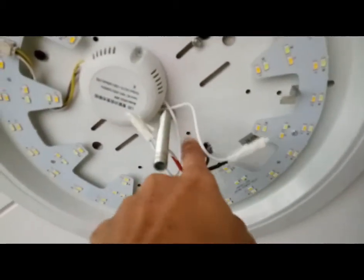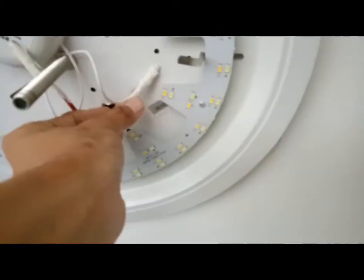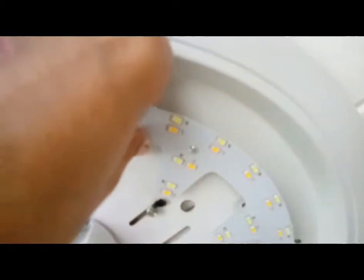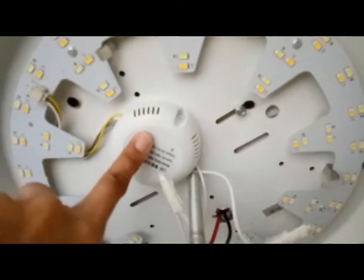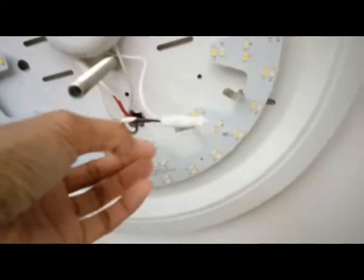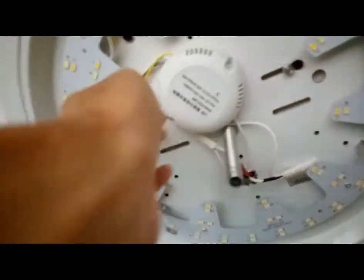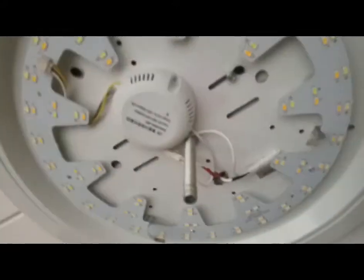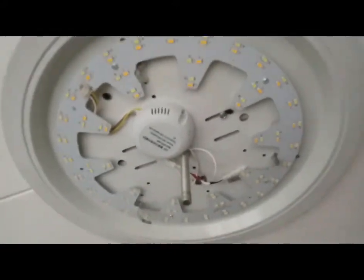So I just removed it from the wire — that's the positive and negative — and installed this. It's installed through a magnet, it just sticks on. This one has double adhesive so I can't remove it anymore, it's already stuck here. But the smaller one actually has a magnet also, so it's already installed.